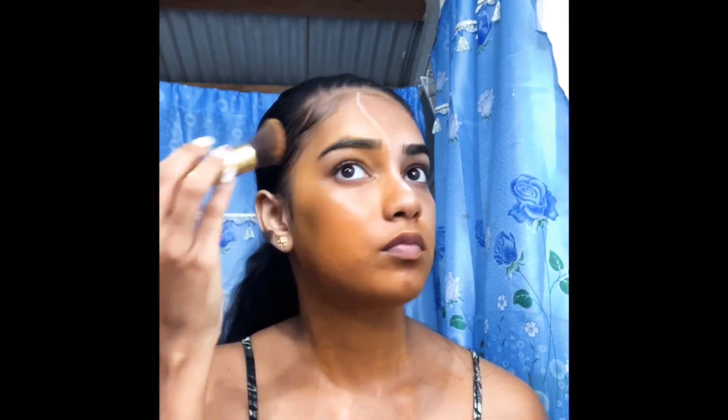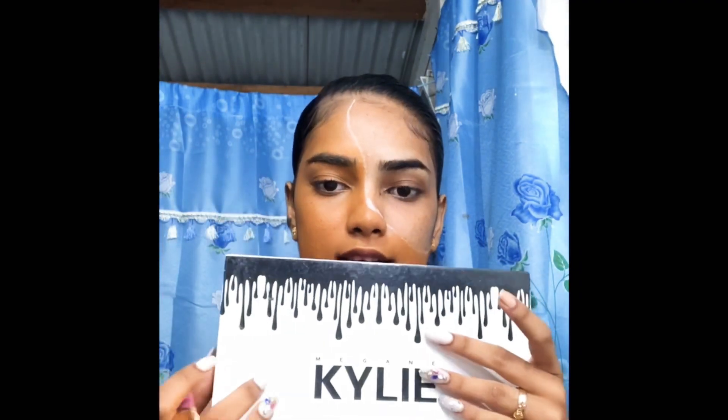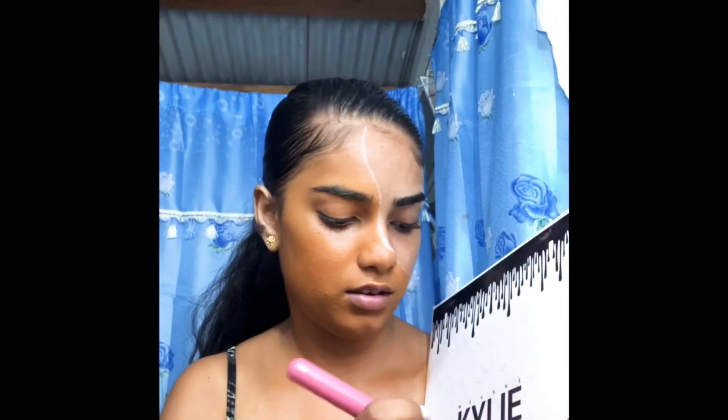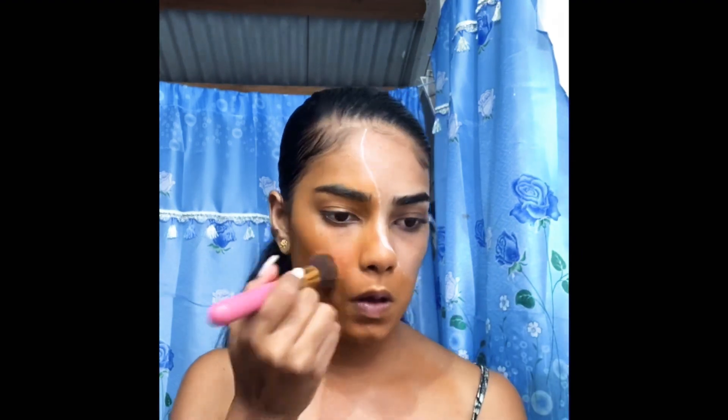The foundation is really thick and it's just holding up to the brush. Now I'm going to use that orange shade in the Kylie palette just to set everything and make it more orange.